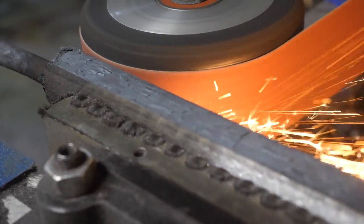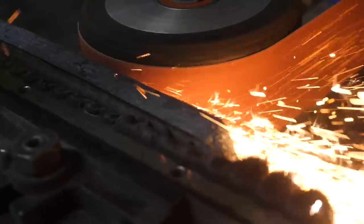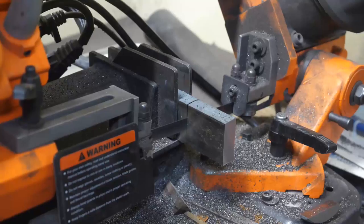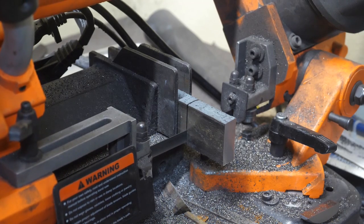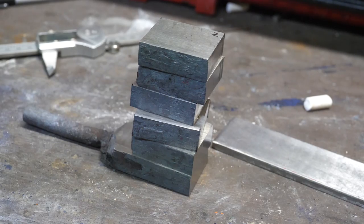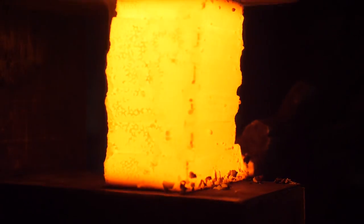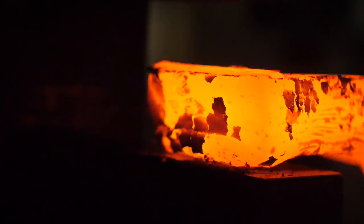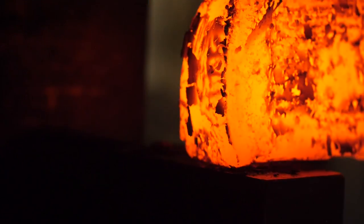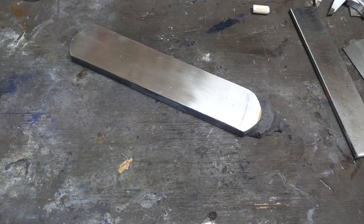We're going to repeat that process with another six-layer stack, and one more time for 216 layers total. This time we're not going to squish it completely flat so we have to divide it.